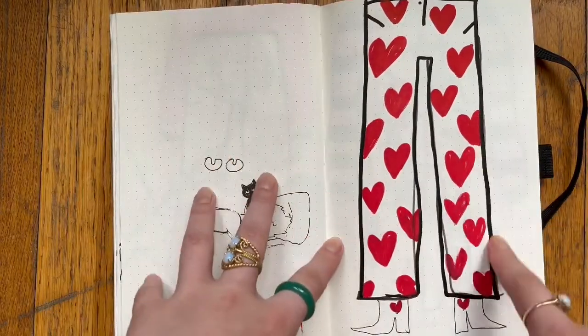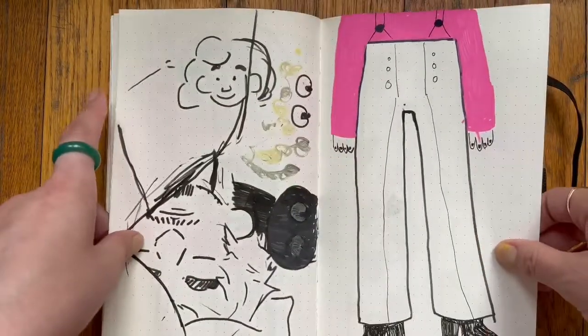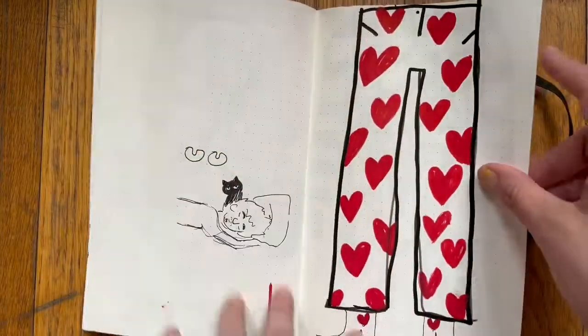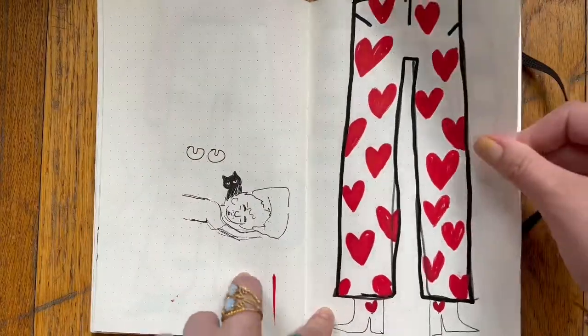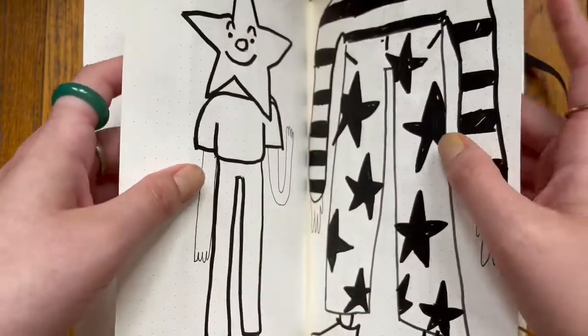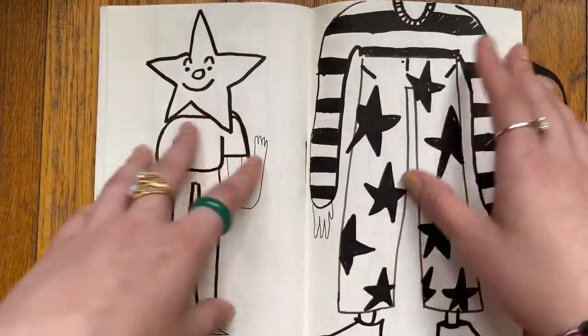Then I kind of started focusing on just pants — because they can be patterned and they always read well. You can focus on the shoes with it; you don't need the full outfit. If you've got a singular funky piece of clothing, I think that can stand out on its own.